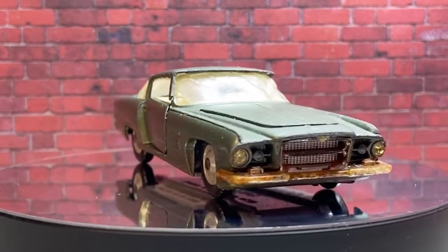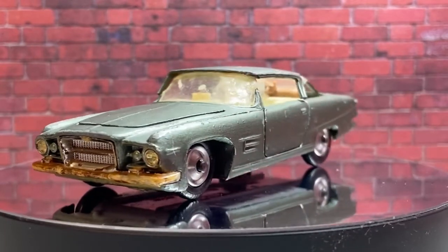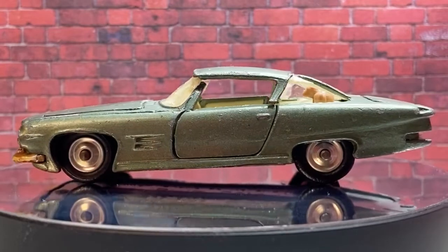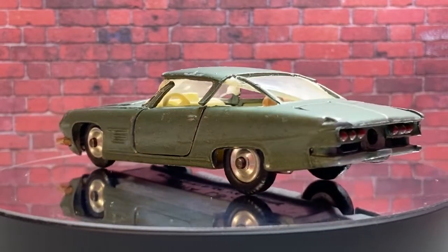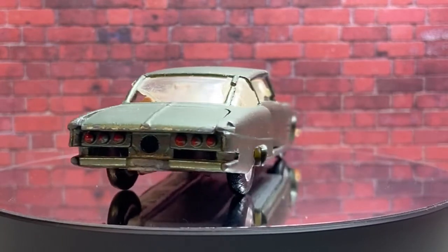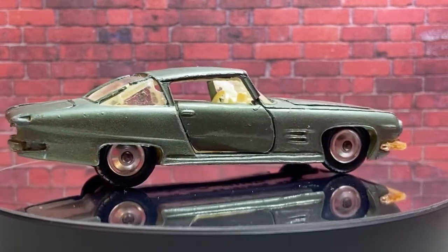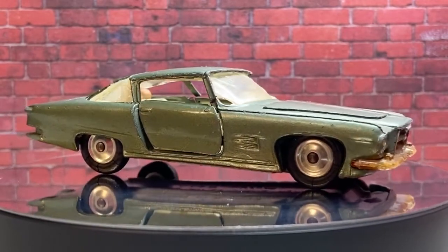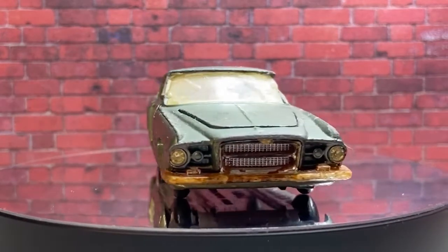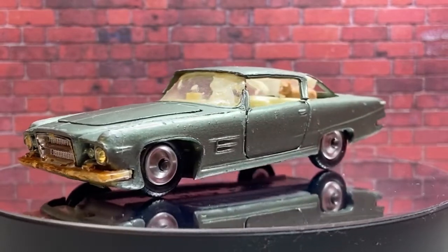G'day viewers and welcome to another episode of PB's Retro Restorations. This week we've got a car that's special to me — it belonged to my Uncle Phillip. My Uncle Phillip had a massive collection of Corgi, Dinky, and Lesney cars. Mum would always make him let me play with them when I was a kid in the 70s and 80s, which I'm not sure he always wanted, but I suspect half of them are in the condition they are because of me — so what better way to make up for it than see if we can fix this one.